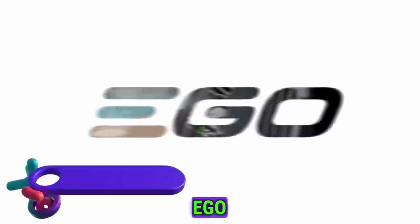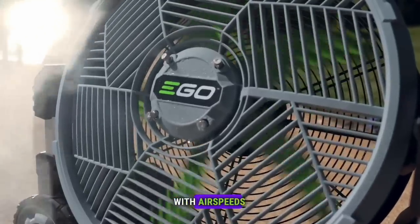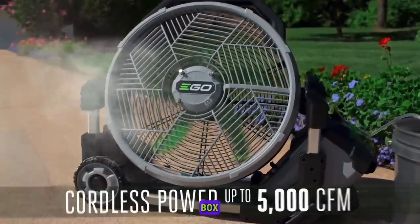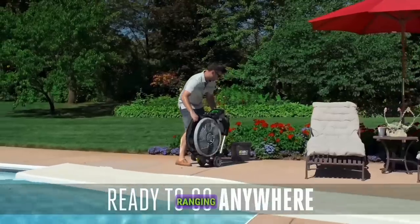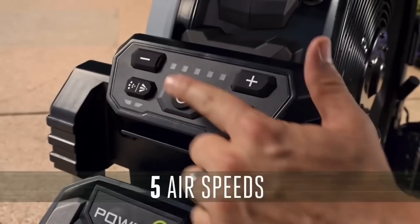The Ego Power Plus 18-inch Misting Fan is the world's most powerful cordless misting fan. With air speeds exceeding 20 miles per hour, it provides double the airflow of a standard 20-inch box fan. Enjoy adjustable airflow with 5-speed settings ranging from 1,500 cubic feet per minute to 5,000 CFM for precise control.